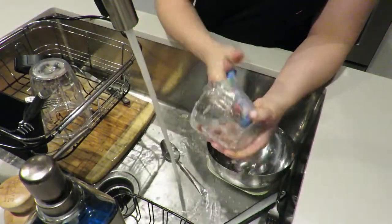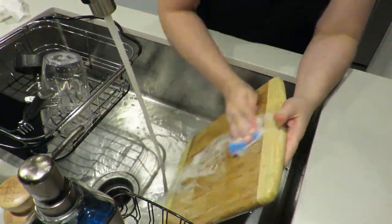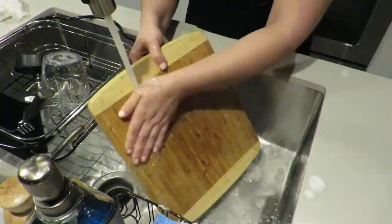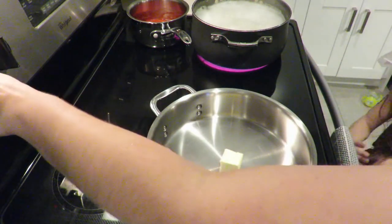Because my potatoes were not even close to being done, I went ahead and washed whatever was in the sink. By the time I finished, the water from the potatoes was fully boiling, so I got started on the sauce.